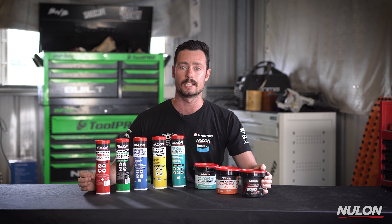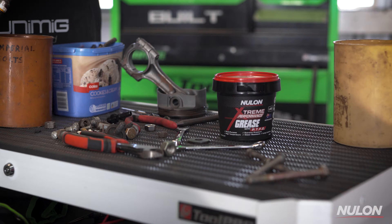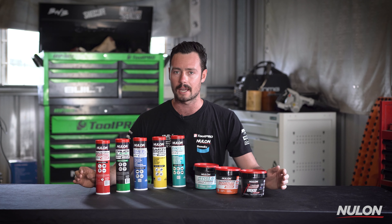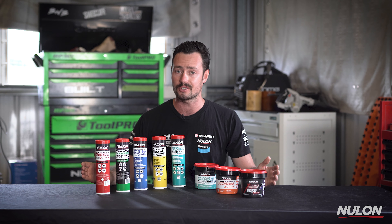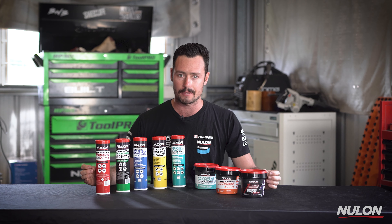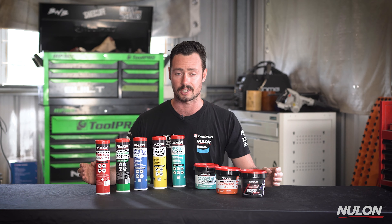The extreme performance grease with the PTFE has been the trusted lubricant for many of us due to its extreme resistance to water washout, multi-purpose application, and effectiveness over a wide range of temperatures. Now the all-new Nulon grease range gives you the same benefits of the extreme grease but with some added benefits tailored for your specific application. So let's take a look at the new range, some of the applications of this technology, and what it's focusing on.